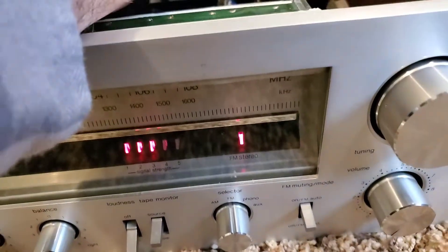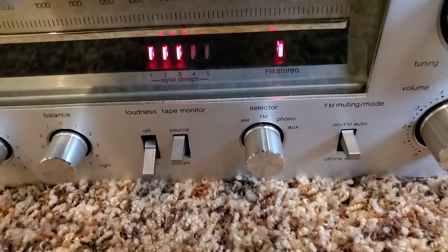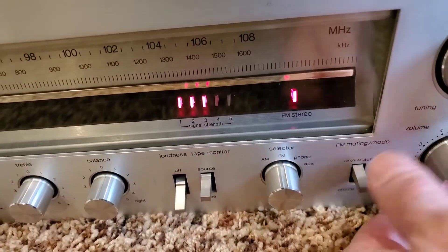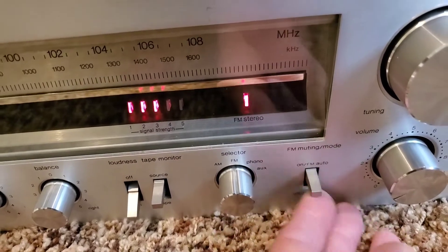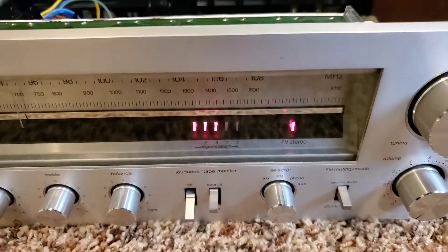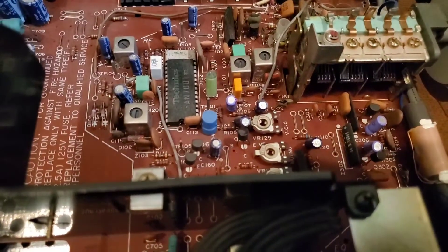I'm just turning that a little bit and watching the receiver. Now we have stereo. You can hear when you flip it off it goes to mono; turn it back on and you can hear the stereo separation. I don't want to play that too long because I don't want a copyright tag, but that's a really quick way to fix it. That's the first place I would look if your old Technics receiver seems to be stuck in mono.